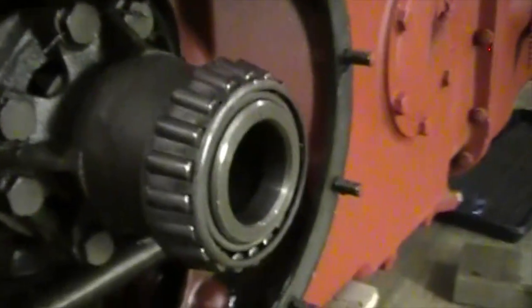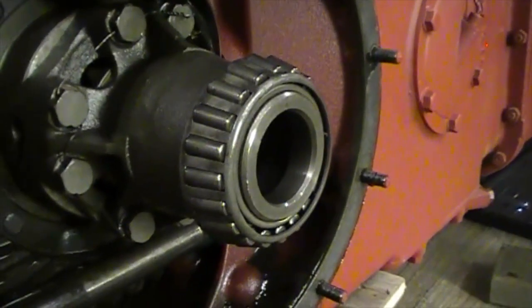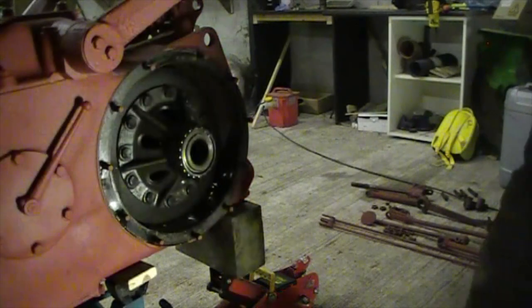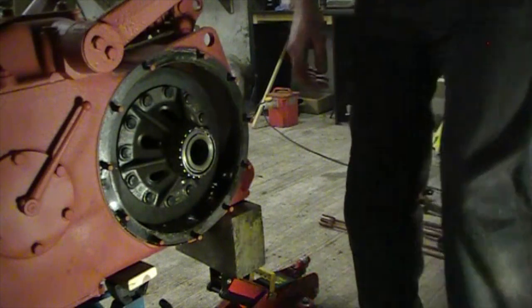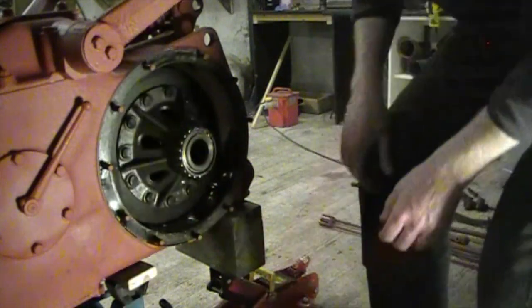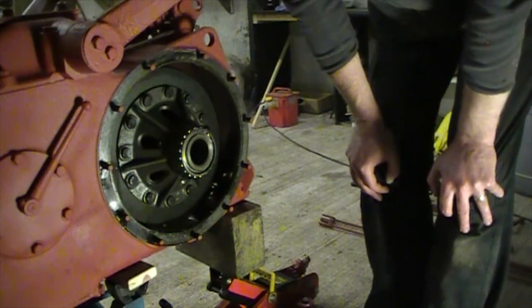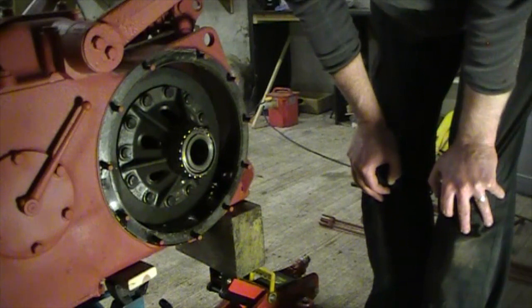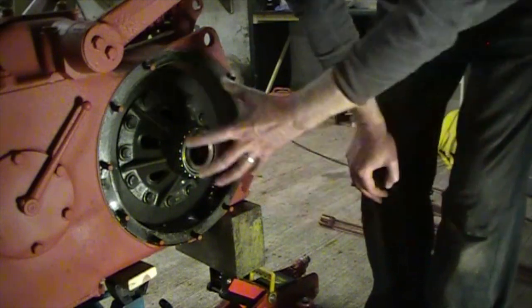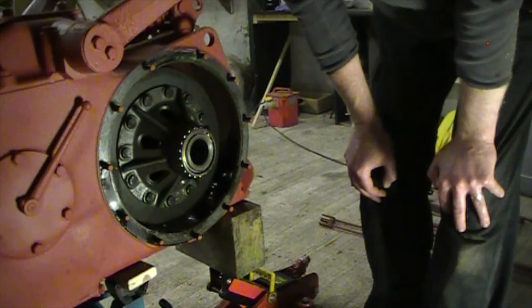We'll move to the other side now. We've got the other trumpet housing off. Looking at this bearing we've got pretty much the same condition as the other side — it's very pitted on the rollers. The camera won't pick it up I'm afraid, but same story. The next step I believe is to pull this crown gear out, and as I understand it should just pull straight out from this side. So we're going to give it a go. It's a big chunk of metal and I'm expecting it to be quite heavy, so hopefully I won't damage anything — body parts or otherwise.